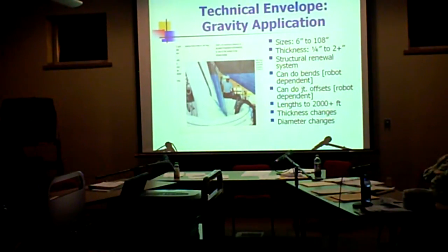This talks about the envelope — six to 108 inches. The thickness is a quarter inch. On an eight inch, just rule of thumb for six to eight inch, you get six millimeters of liner thickness. That's about a quarter of an inch, and we can go up to about two and a half inches thick, which is a pretty solid chunk of plastic.